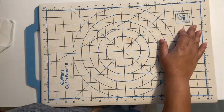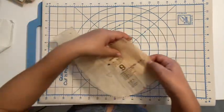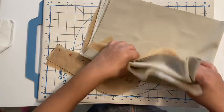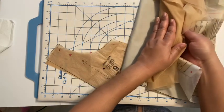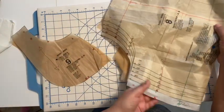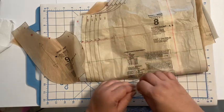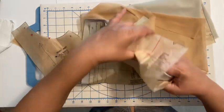Grab pattern pieces eight and nine — nine is your pocket facing and eight is the front pattern piece. I'm doing a little bit extra because I have my mesh attached to my number eight. It doesn't call for that, but because this is a form-fitting garment and I want to avoid wearing Spanx or shapewear, I'm going to underline my mesh to my garment.